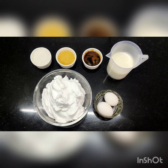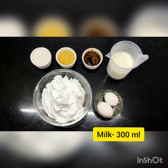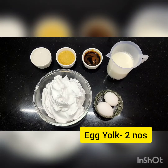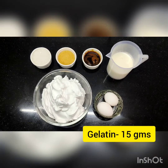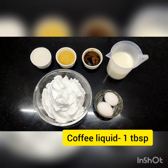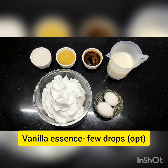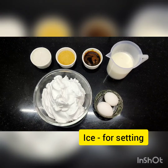The ingredients used for coffee mousse are: milk, grain sugar, egg yolk, gelatin, coffee liquid, whipped cream, vanilla essence, and ice for setting.